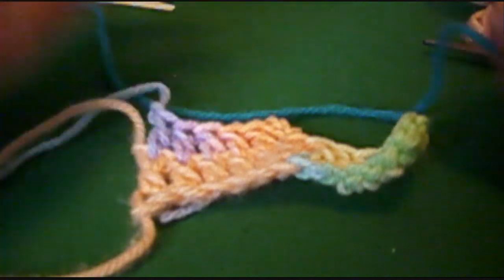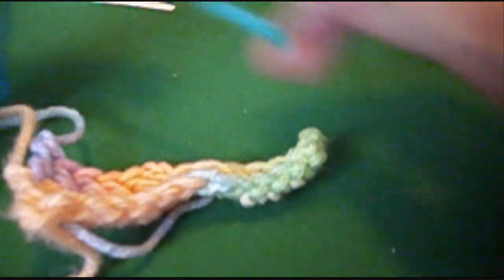Now our third color, I'm going to use something a little more contrasting so we can see it better. And also you don't want it too matchy-matchy, you want to have some contrast in here.